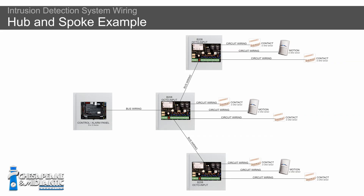So when that happens, we like to talk about the hub and spoke method. For hub and spoke, you have your control panel and then you would run your bus wire out to different expansion modules on different floors or in different parts of the building. From the expansion module, you go out to your sensors — all of your sensors are wired back to your expansion module, and then your expansion module is wired back to your control panel. So you would have an expansion module or a group of expansion modules as your hub, and then your sensors would be the spokes going back to that hub.